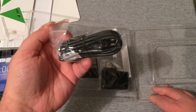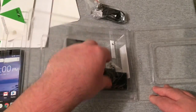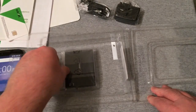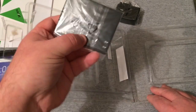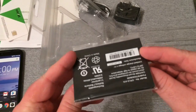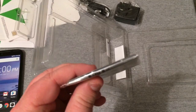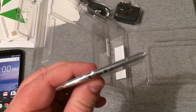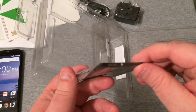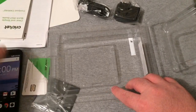This right here is your micro-USB charging cable, and here's the big wall adapter. Look at the massive size of that battery — it is the biggest battery, and it's super thin. If I can focus in a little bit... it is a super thin but super huge battery, to be honest with you.